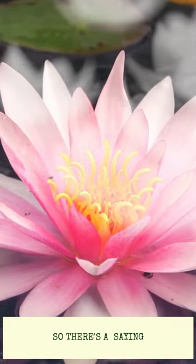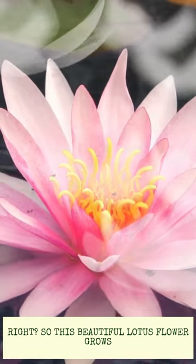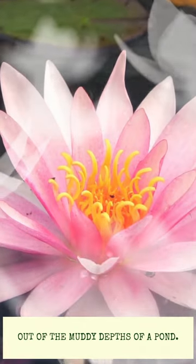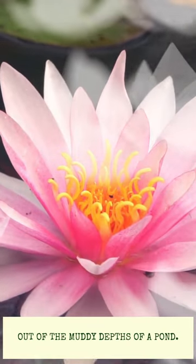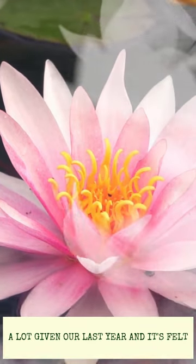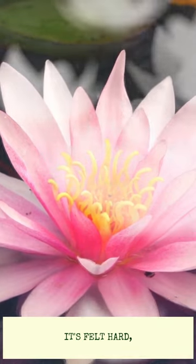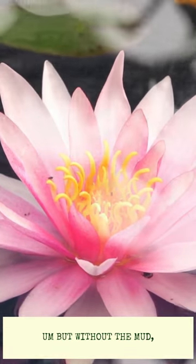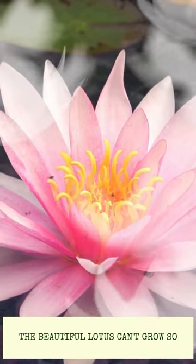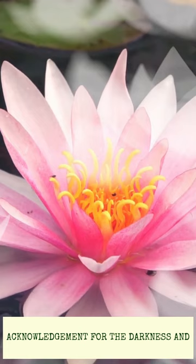There's a saying — no mud, no lotus. This beautiful lotus flower grows out of the muddy depths of a pond. I've been reflecting on this a lot given our last year. It's felt muddy, messy, hard, and dark. But without the mud, the beautiful lotus can't grow — so just acknowledgement for those hard times, acknowledgement for the darkness.